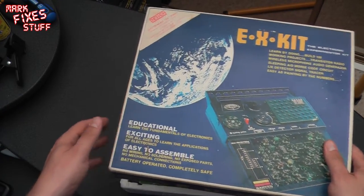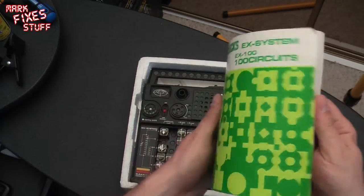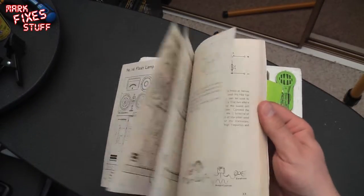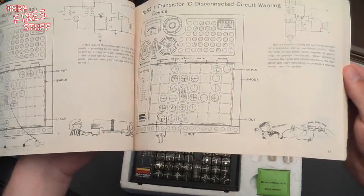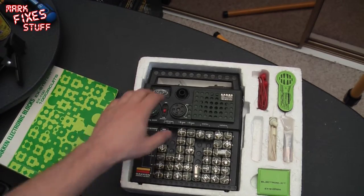Grab your tissues. Look at this. This is just awesome. Awesome. The circuits that you can play with. And why this is cool is because all of the components are actually in plastic blocks.